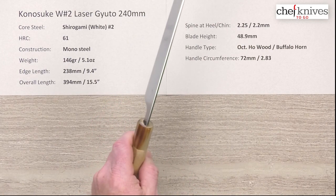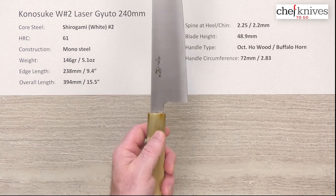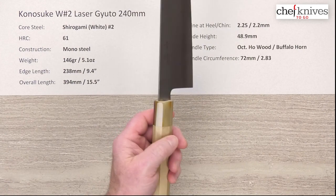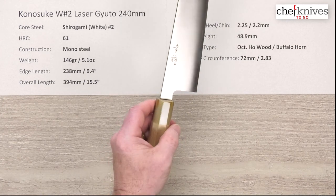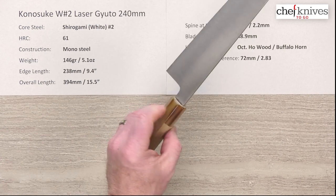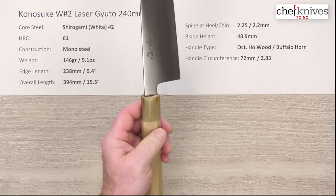The handles are octagonal and these handles could vary — Mark will probably be putting some custom handles on these as well. This particular one came out of the factory and it's got an octagonal ho wood with a buffalo horn ferrule. Sometimes they'll put blonde buffalo horn on these, which is a really cool look, so you might see these in black or in blonde.